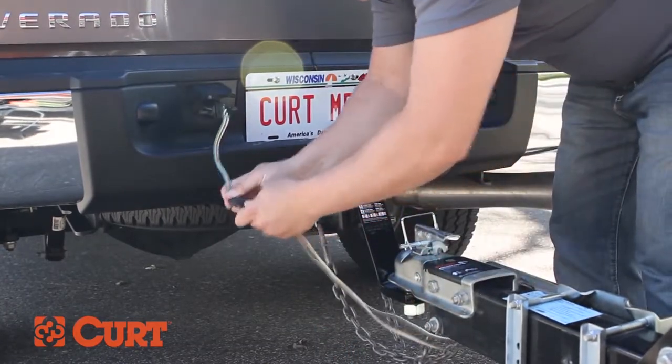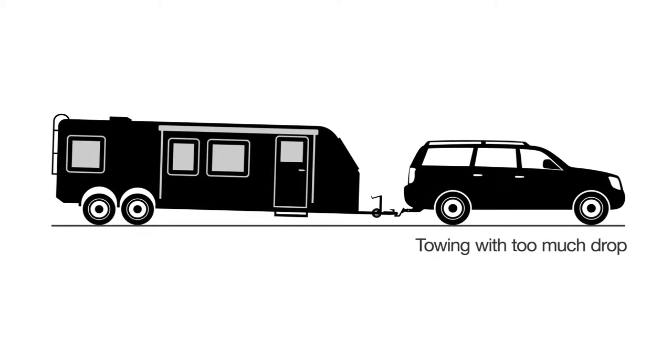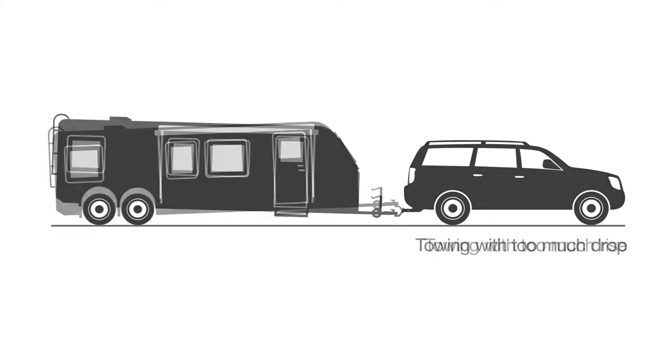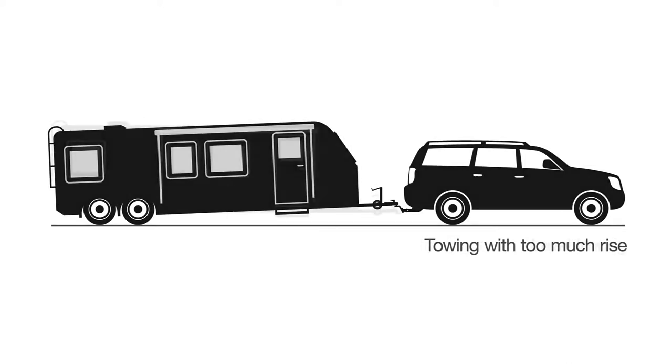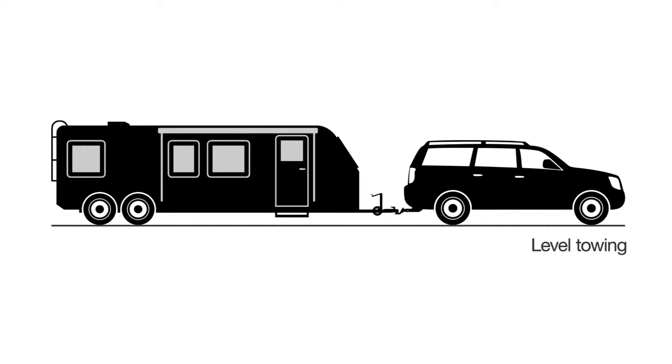Having a level towing setup is important. If your ball mount is set too low, this can take the weight off the front of your vehicle, resulting in poor braking and steering conditions. If it's set too high, it will displace the weight behind your trailer axles, resulting in trailer sway. That's why it's so important to have a safe and level towing setup.